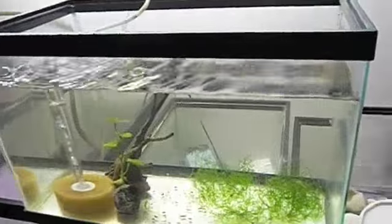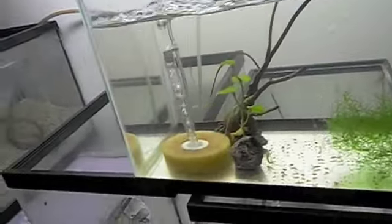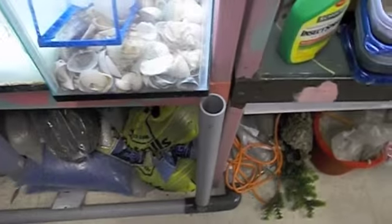Then here are our dwarf seahorses — we did a few videos on them before. I haven't set this section up yet, I know I promised everybody I was going to. There's the return — I've got the water return system part set up for about a year.